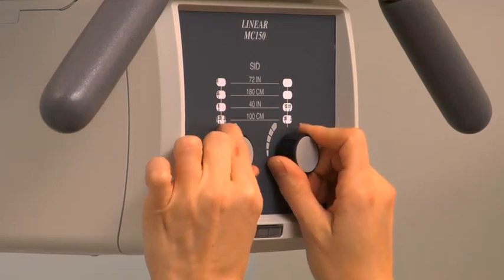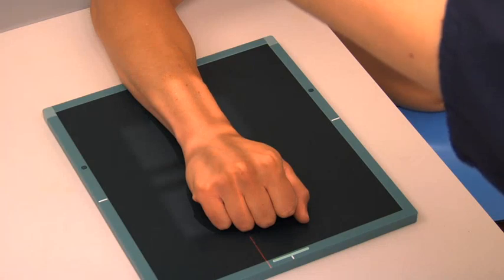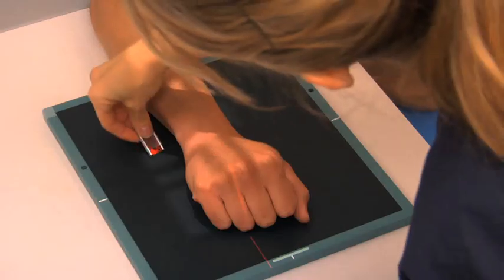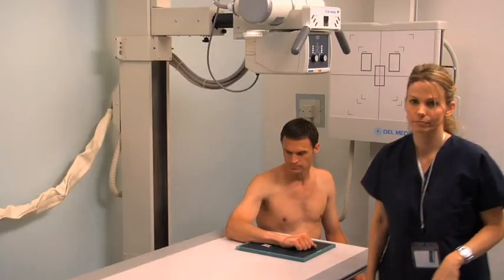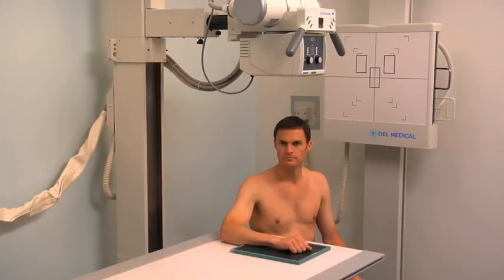Center the central ray to the mid-carpal area. Collimate to include the distal radius and ulna, carpal bones, proximal and mid-metacarpals, as well as the soft tissues of the wrist. Position the lead marker appropriately. Move behind the lead barrier and adjust the exposure settings if necessary. Prepare and expose the cassette.